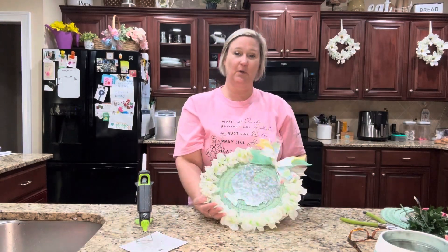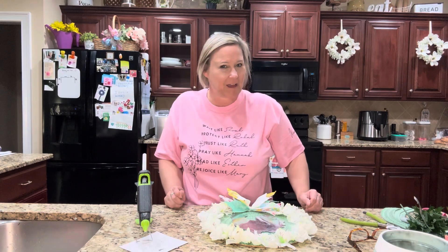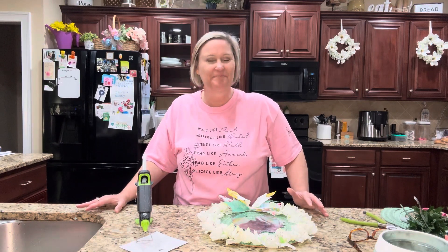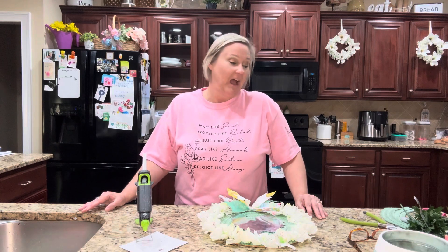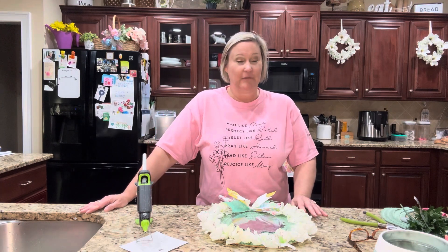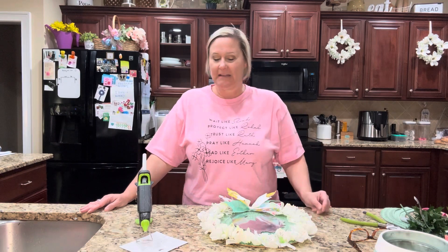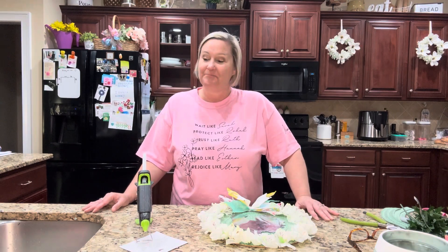I hope y'all liked this project! If you did, please give me a thumbs up, and I love your sweet comments. I have more DIYs coming — several spring going into summertime projects, and also a couple of Fourth of July patriotic items I want to show y'all. If you are new to my channel, I would love for you to hit that subscribe button. As always, thanks for watching — bye!